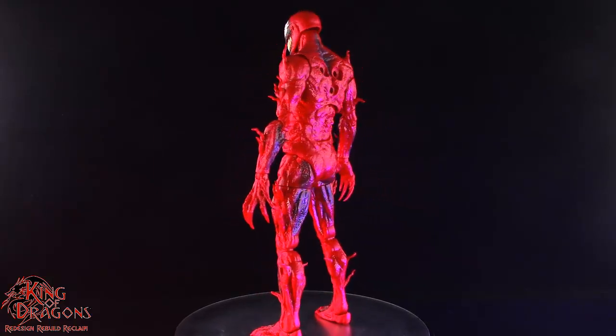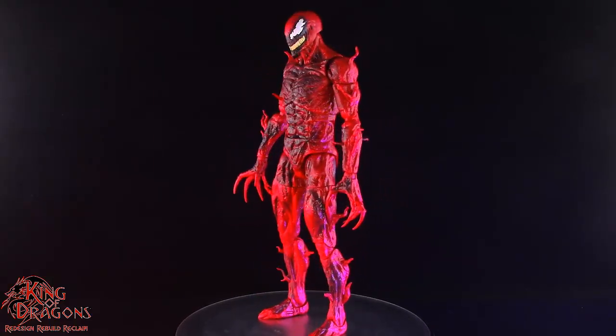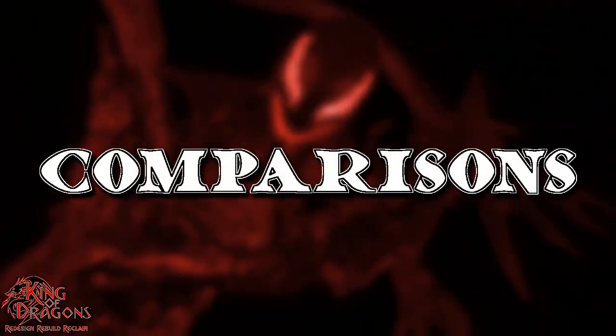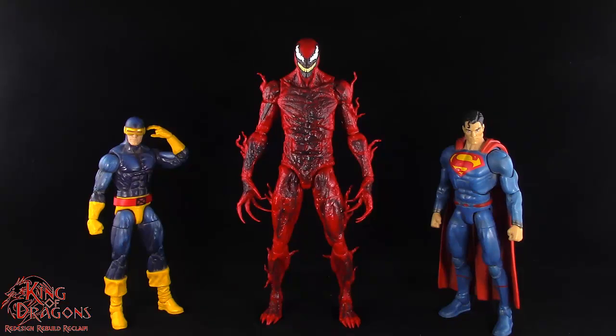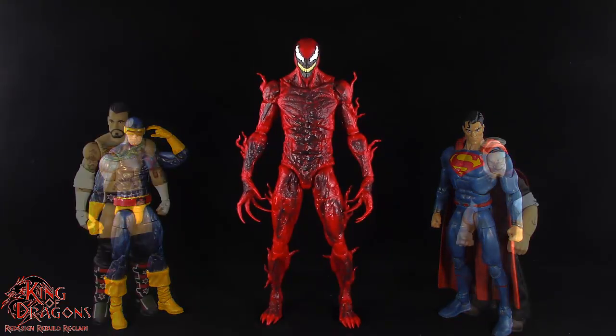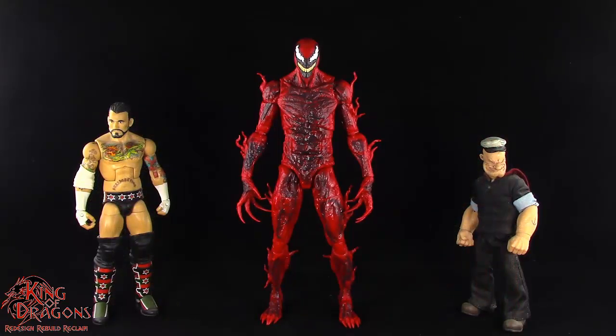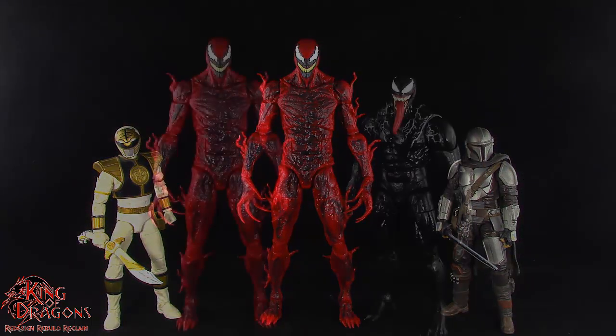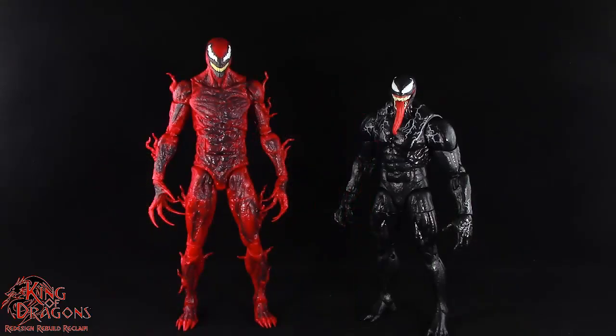With the paint and details out of the way, let's compare Carnage to our usual suspects. Because this is the movie version of Carnage he is going to tower over the rest of your collection. Even though I feel like the Carnage in the movie was slightly taller, they still did a really good job scaling him with the rest of your Marvel Legends, and because he's almost nine inches tall he is going to be quite a bit taller than the Marvel Legends Venom figure.